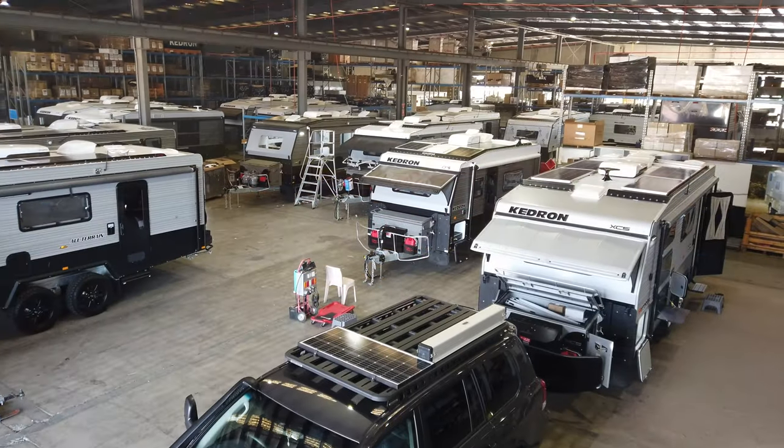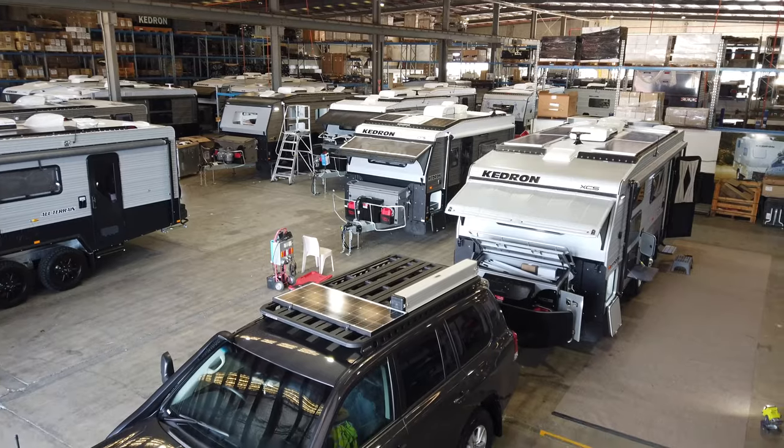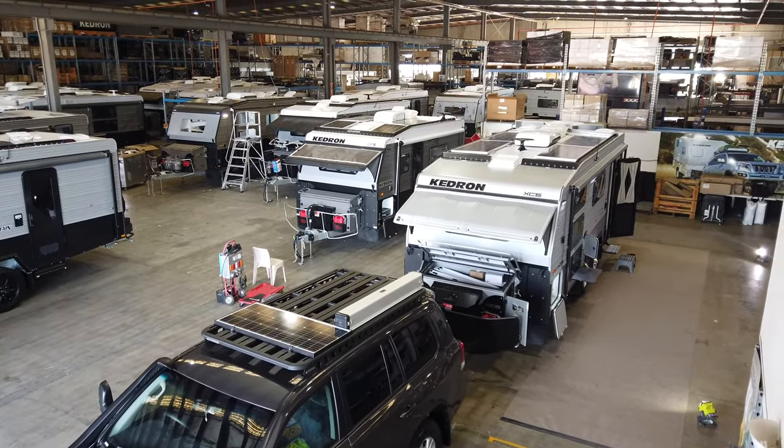Hi everyone, thank you for tuning in and welcome to the Kedron factory. Today we're going to have a run through Dan and Julie's 20 foot 6 Kedron XC5.